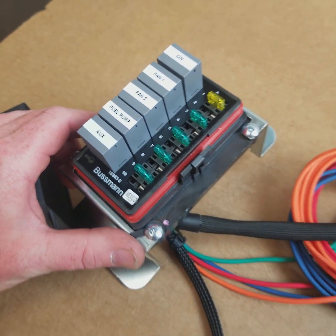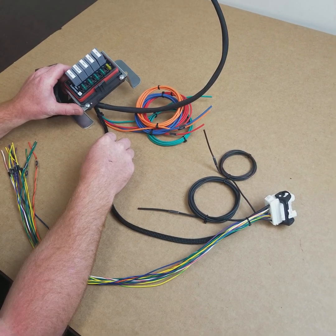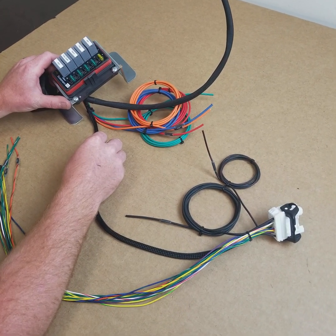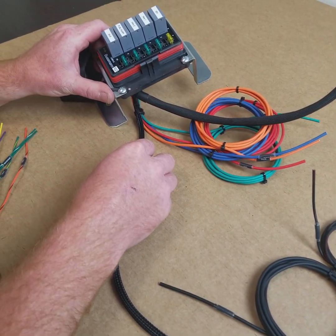Hi guys, it's Earl and Brian here. Today we're going to go over our 5-Relay Bussman Fuse Block. This is available in a couple different configurations — you've seen it before on our LS harnesses, and we're now offering it as a standalone item or a chassis interface.